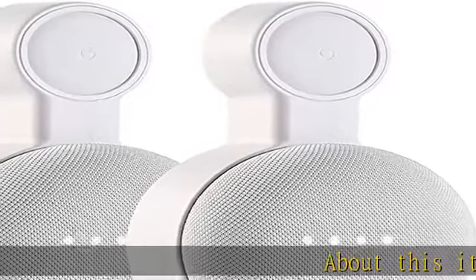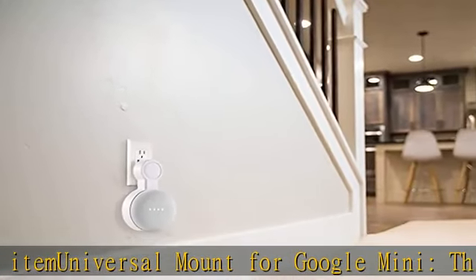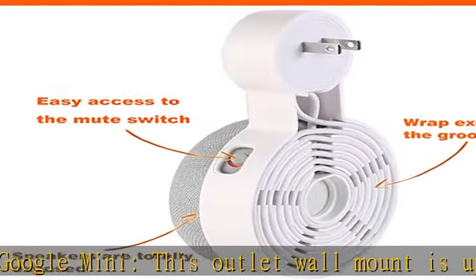About this item: universal mount for Google Mini. This outlet wall mount is upgraded and tailored for both Google Nest Mini and Google Home Mini. It contains a small adapter ring to fit the plug of Google Home Mini.